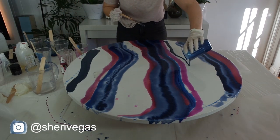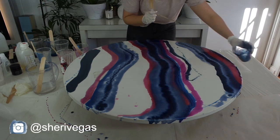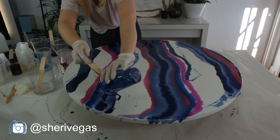This was a really long process doing it in stripes — a dirty pour is a lot faster — but it was still really fun. You just keep doing the different colors, layering them, and it creates a really cool pattern.